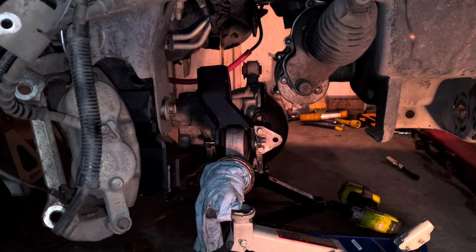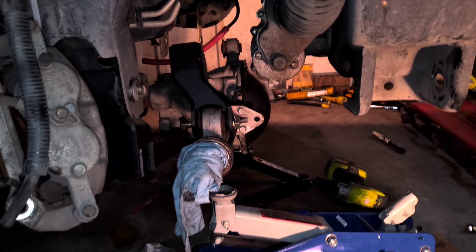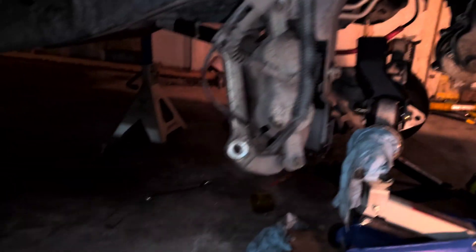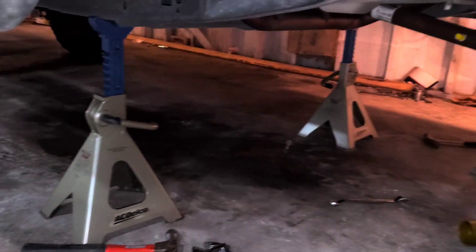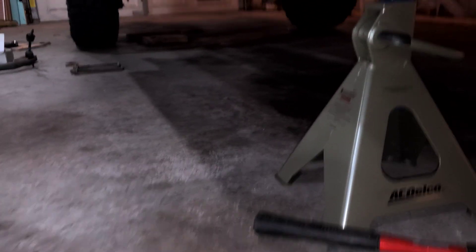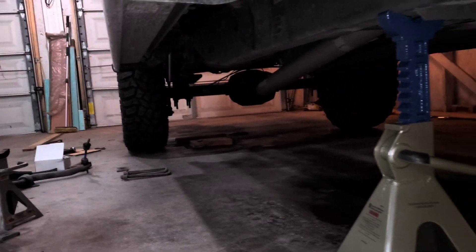I'm making this video because I haven't seen any videos about how to put this differential back in this Ford F-150. I'm doing it on my back — everybody says you need a lift to do this, but I've done everything on my back. You have to do the back first, put the blocks in the back, and then come to the front.